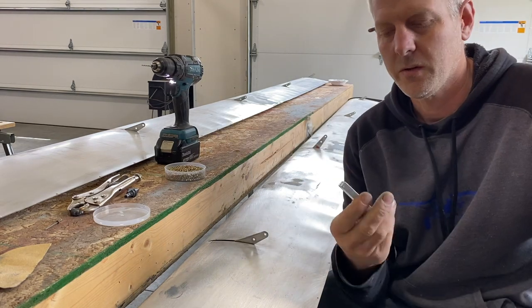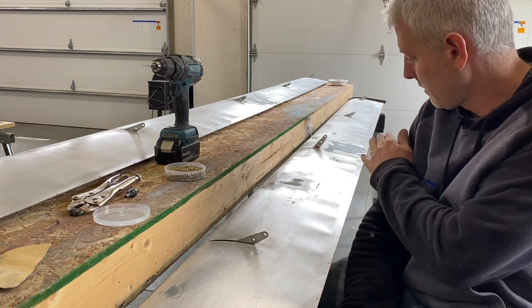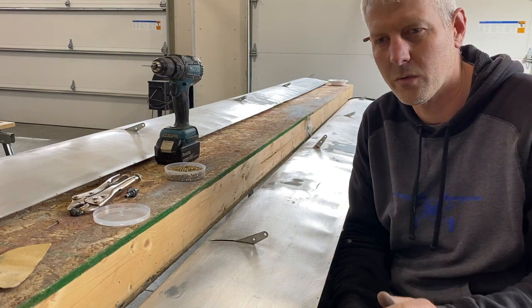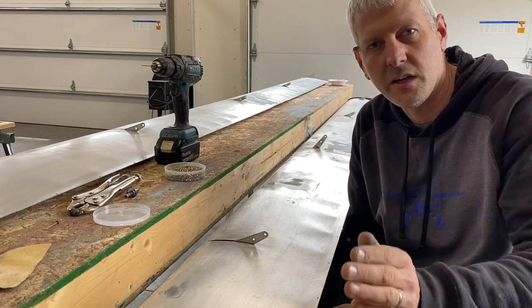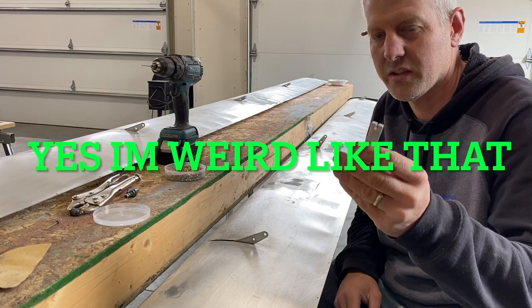Basically what that does is it keeps the edge distance exactly the same on all of them, because there's nothing worse than standing behind an airplane sliding down rivets and having crooked lines. This just keeps you straight.